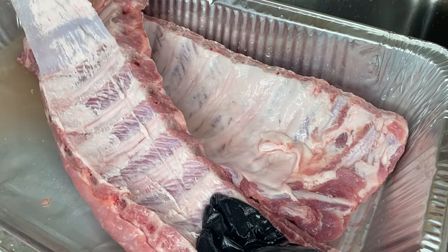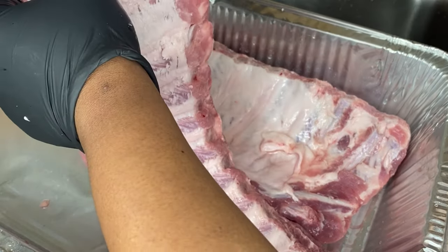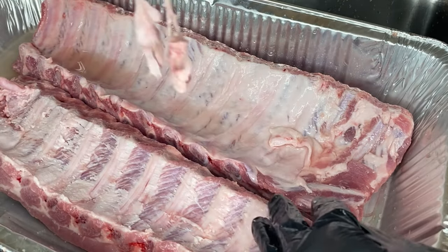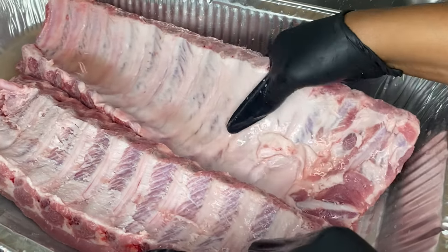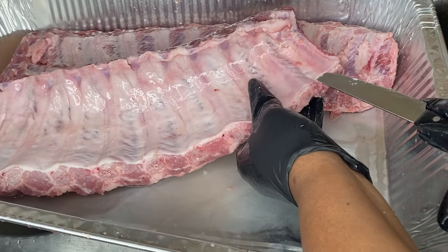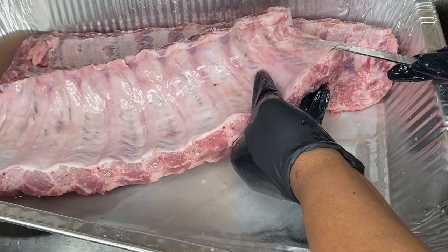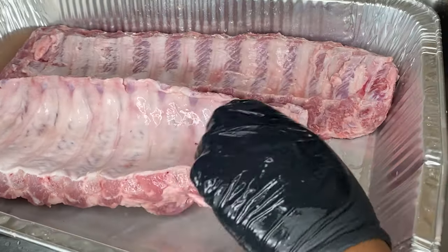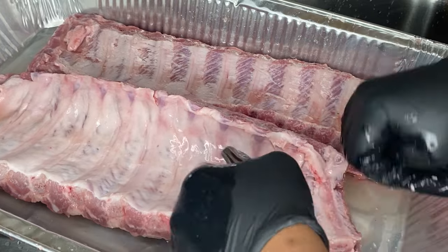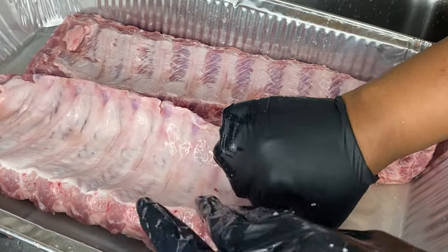We're removing the membrane because it's gonna make the ribs more tender. We're just gonna pull it off. On the second one, sometimes when you're trying to grip it, it's kind of hard — you can use a paper towel to help you grip it. I'm gonna take my knife, stick it in, and try to get some of the membrane to lift up. Once it's lifted, I can hold onto it and pull it off.